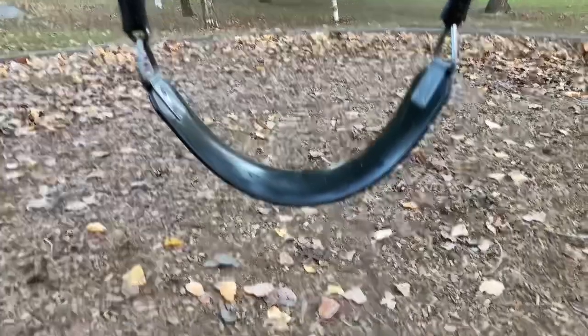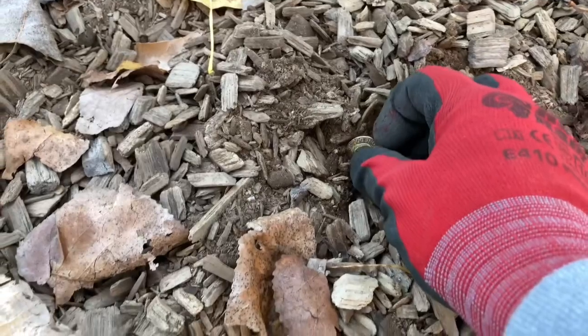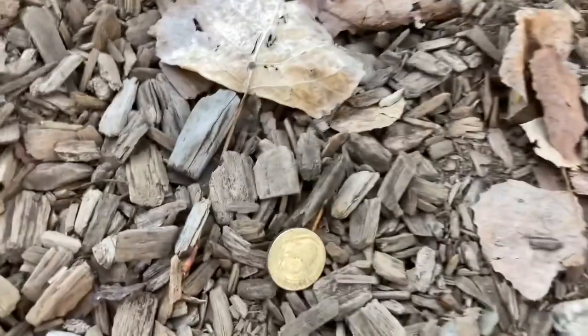Okay, just under the swings — surface find. Nice little dollar coin, and I'll take it.